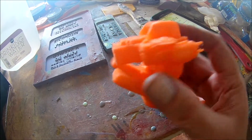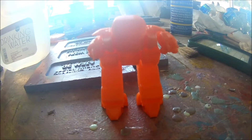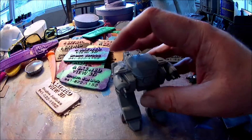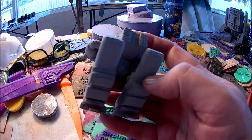Alright, let's get filler primer up, sand it, paint it, ready to go — ED-209. Camera was fogging up. Alright, cleaned up, filler primed, sanded up, ready to paint it gold.